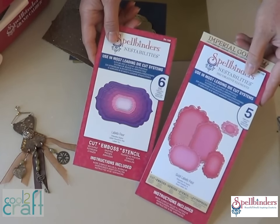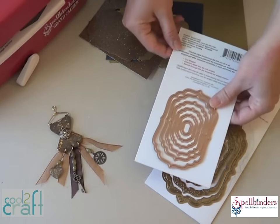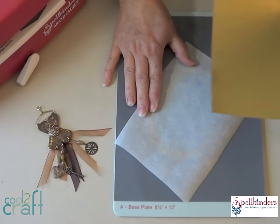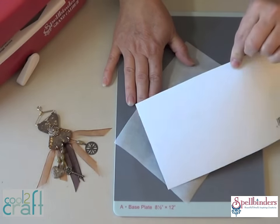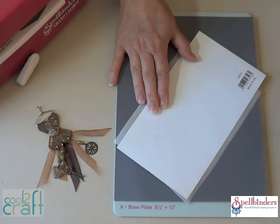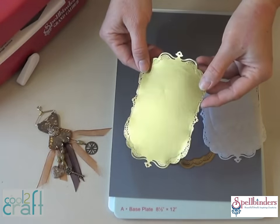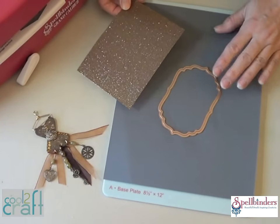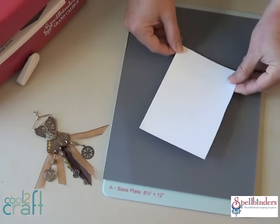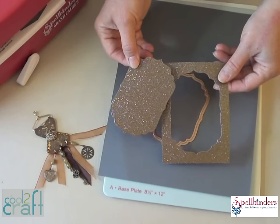To frame the dress I'm using these beautiful Spellbinders Nestabilities label dies. One set has lacy debossed edges and the other set is designed to nest right inside it. Position the die diagonally on the base plate and put a sheet of cardstock underneath as a shim. Adding a sheet of parchment paper between the die and your paper will help it release better when it's cut. I'm using a medium weight one-sided metallic paper and I want the debossed pattern on the gold side, so I'm flipping the paper over so the gold is against the die. Add the cutting plate on top and run the whole sandwich through the Grand Calibur die cutting machine. Now we have a gorgeous exterior gold frame. For the interior frame I'm using a bronze glitter cardstock that I pre-trimmed to size. Keep the shim on the base to get a nice clean cut through this chunky glittered surface, but you don't need parchment paper for this die. Add the cutting plate and run it through the machine — it'll pop right off the die beautifully, and we'll use both pieces to layer into the frame.